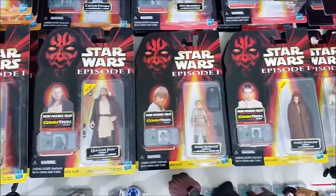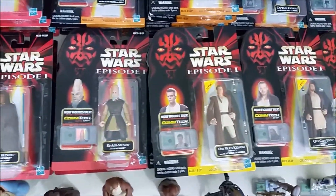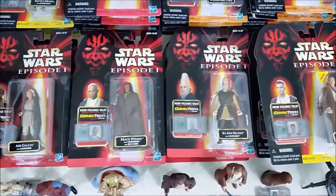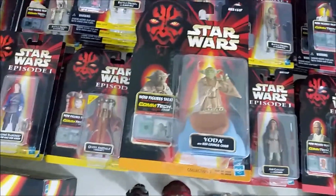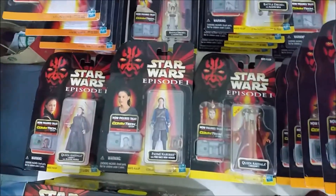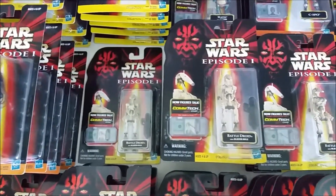I'll start with showing you the different packaged figures that I have. There are 37 different ones in packages. As you can see on the package, they come with a Comtec chip. What that is — you have a reader, and you put the chip over the reader, and it gives you quotes and sounds that are supposed to be from the movie.